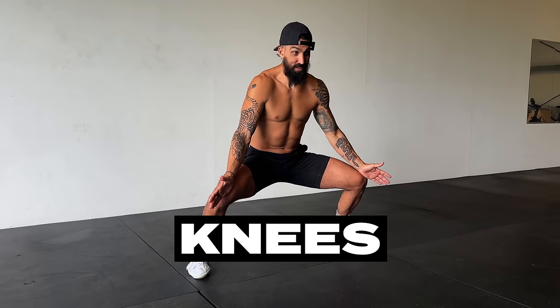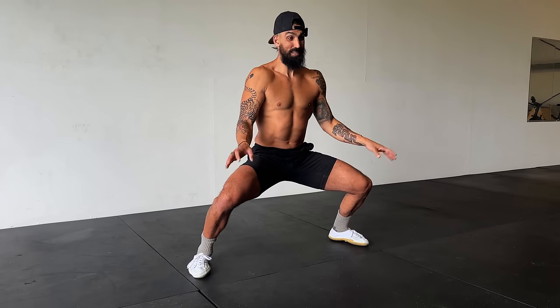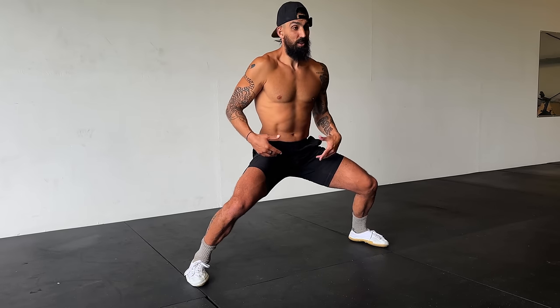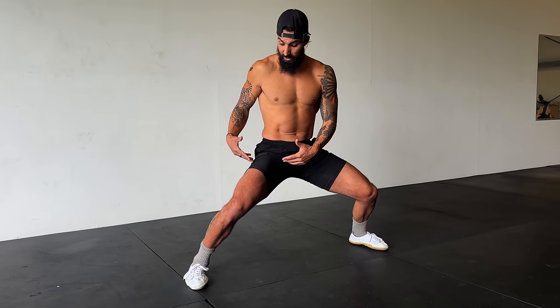Keep those feet mostly straight, but in the beginning, if you're turned out a bit, that's completely fine. The knees should track over the toes. In horse stance, if the knees are in a bit at wider positions, that is okay. But the more you can get your feet forward, the more it balances the force between internal and external rotation of the hip.